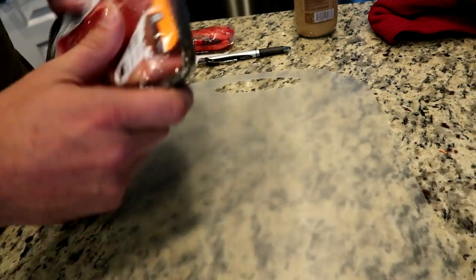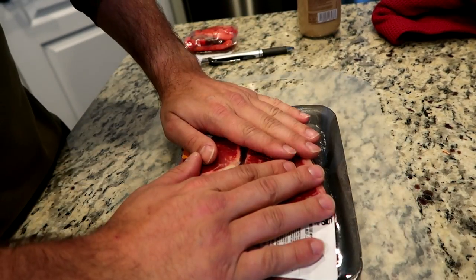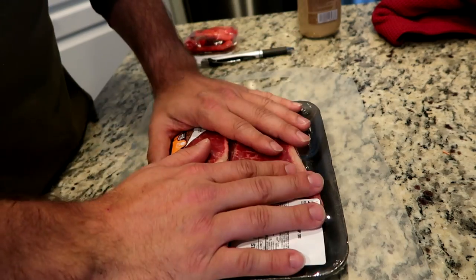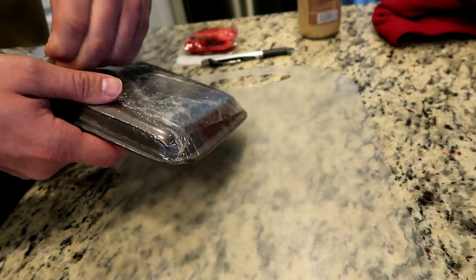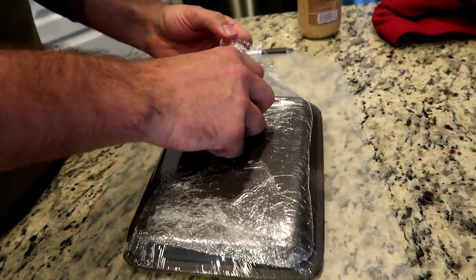I sat this out about an hour ago just to let it warm up a little bit, get close to room temperature, but not quite room temperature, because we don't want it to be completely raw in the middle when we sear the outside. These are New York strips — it is my favorite cut of steak — and we're going to cook them up in the iron skillet with some eggs and have steak and eggs for breakfast. Yum.